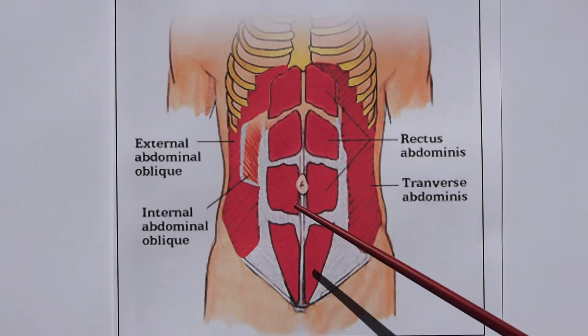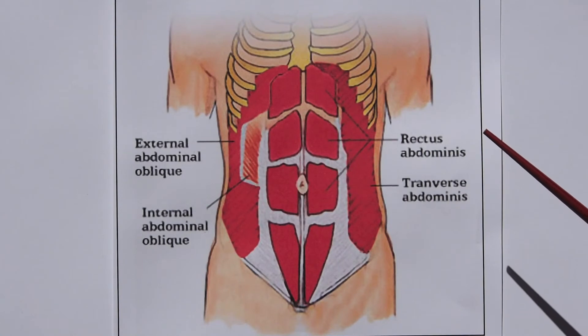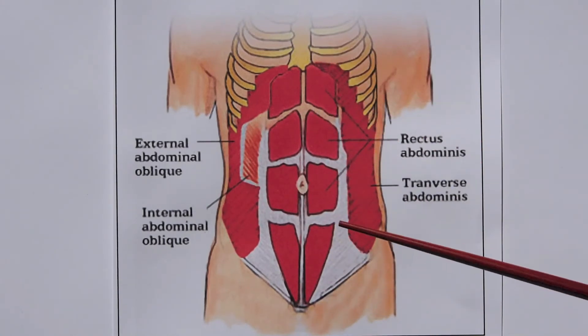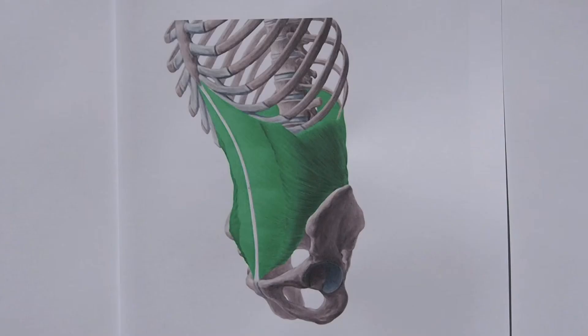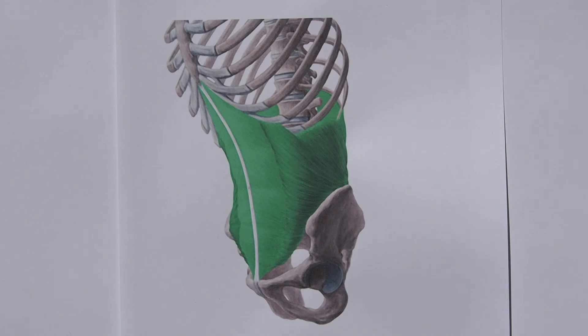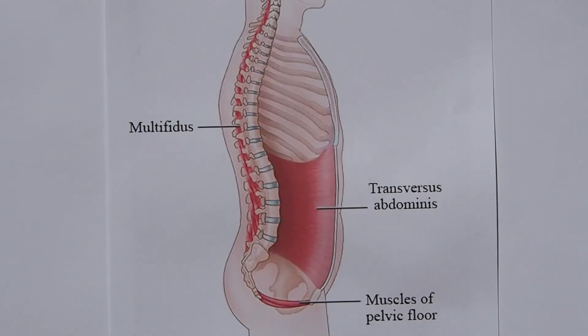Putting all those together, we've got the transverse abdominals running across this way, we've got the external obliques, the internal obliques, and the rectus that runs up and down. And of course the pelvic floor. They all work together to hold you in like nature's own corset. We're going to begin with what I consider the most important ones — the deep core muscles: the combination of transverse, pelvic floor, and multifidus.